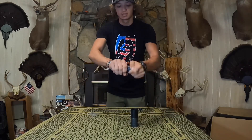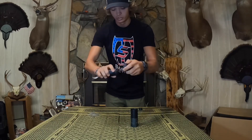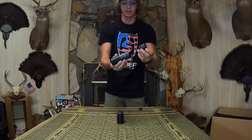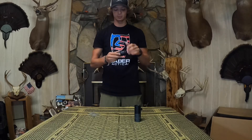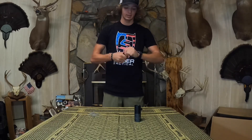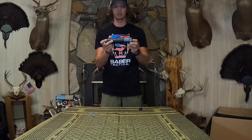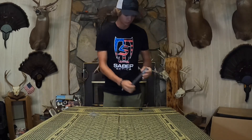You can literally make it the size that you want. If your gun shoots best with just one baffle, you can make it that size. Or you can stick all of them on together and make it a long suppressor — that is the quietest suppressor you will ever stick on your air gun.